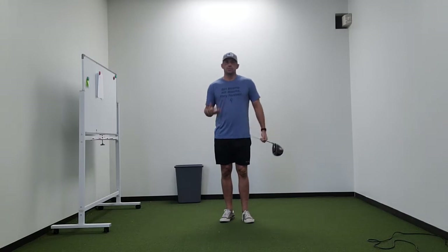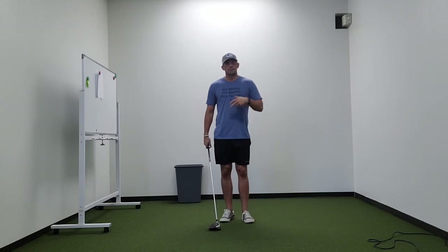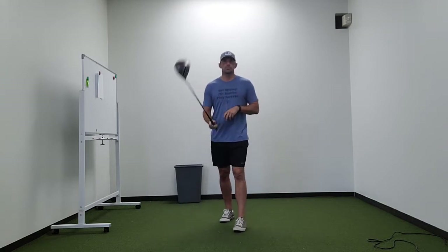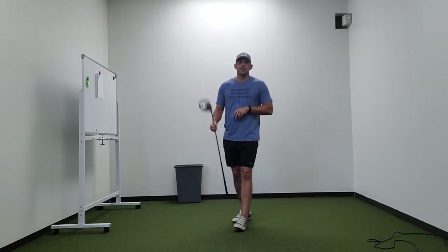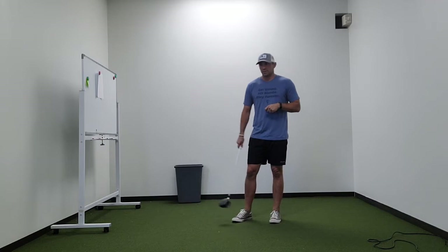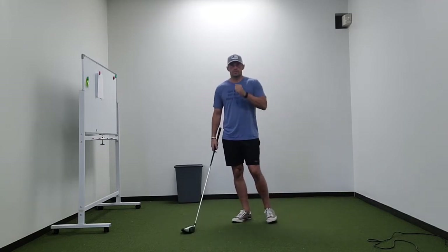I'm going to gear this towards juniors and kids, to kind of get the body prepared for practice, prepared for play. You're going to generally do this before you even put a golf club in your hand, although it will finish with some speed-type swings with the club. The idea is just to get the joints moving, get the body moving, get the blood flowing, get the heart pumping, and get your body moving dynamically and athletically for the task at hand, which is swinging a golf club.